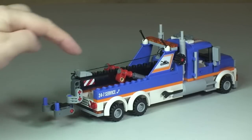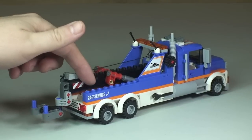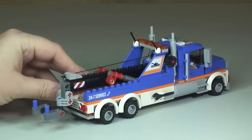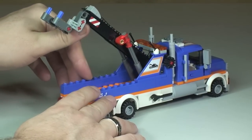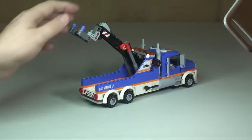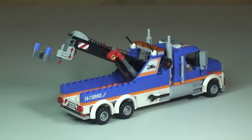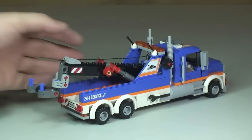This is the main functioning part of the tow truck — the crane arm itself. These pieces represent hydraulic arms which raise and lower the lifting arm. As you can see, it can be lifted right up into position, and it can come down into multiple positions and will literally stay wherever you set it.